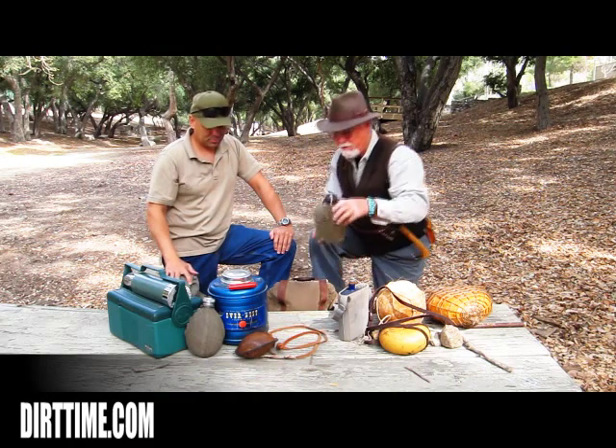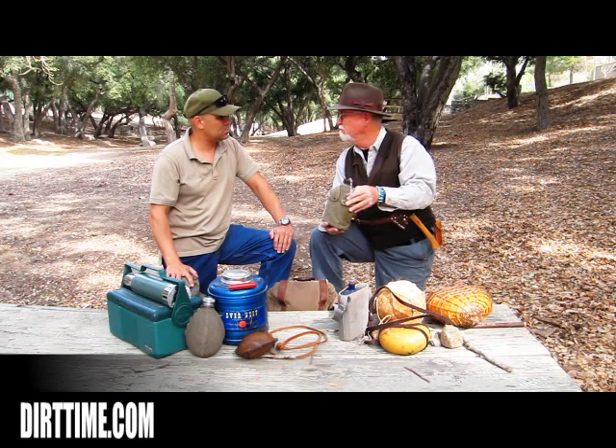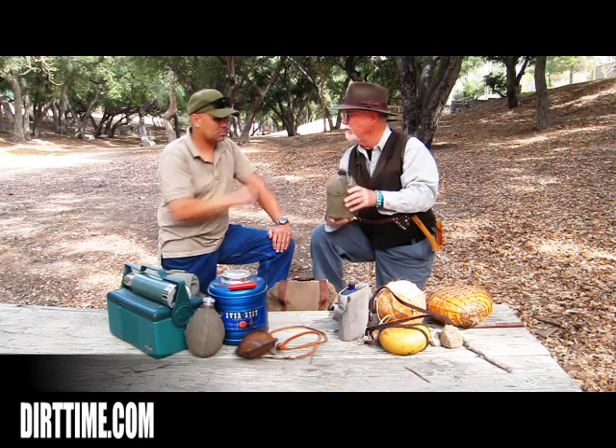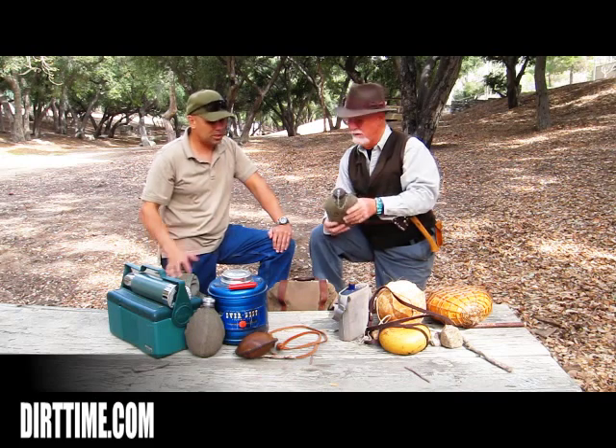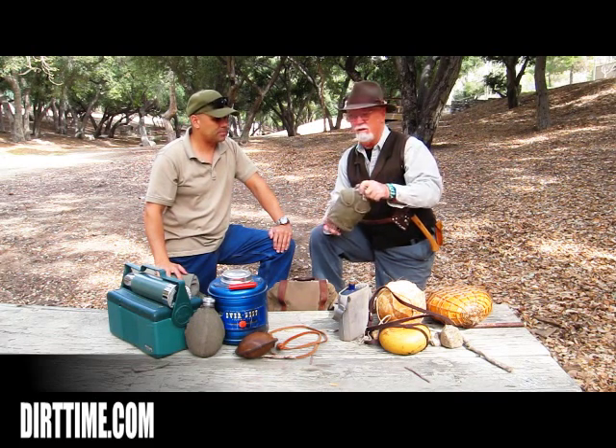This is a World War II canteen. This is stainless steel. If you can find any in stainless steel with the canteen cup, those are the best ones to get. They have the new versions, of course, that are plastic ones, but I don't care for those at all.